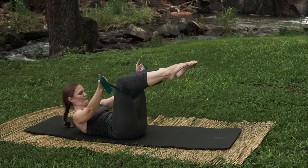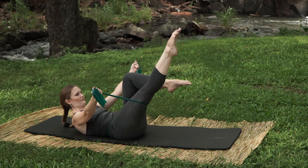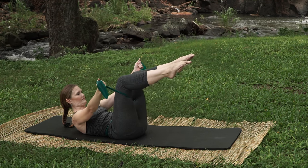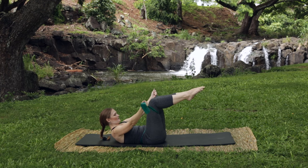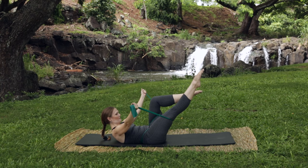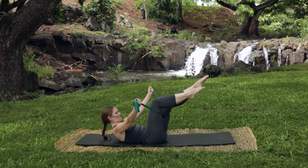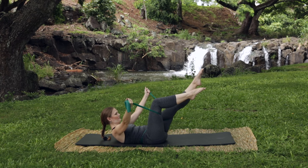As you stretch one leg out, bring the other leg in, then straighten both arms outside and bring it center and change. Other leg goes out, arms open, and a little quicker. Hollow the abs out — reach the leg out and reach. Two more sets: reach the leg and reach. Now we're going to add a twist.